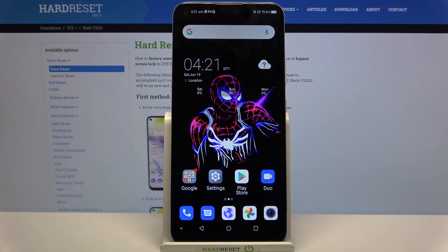Hi, in front of me is ZTE Blade V 2020 and today I would like to show you how you can set up screen lock on this device.